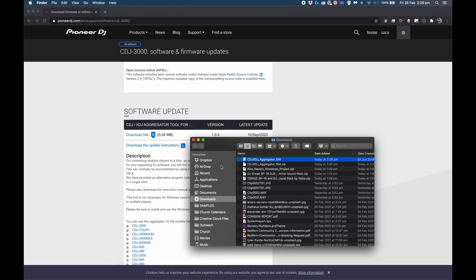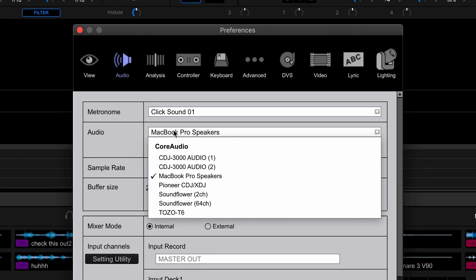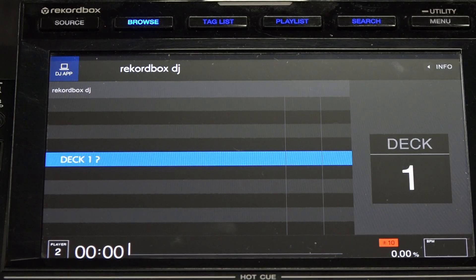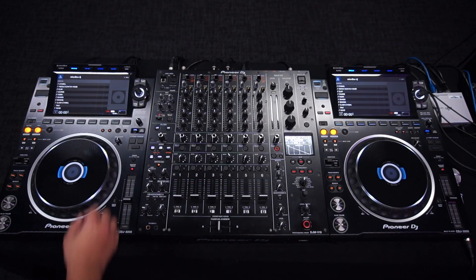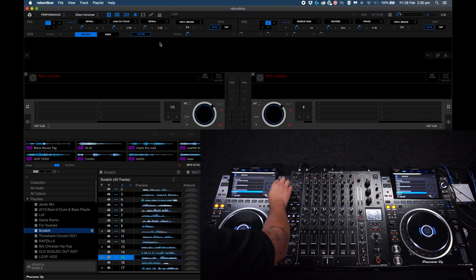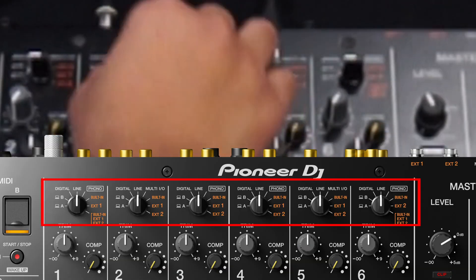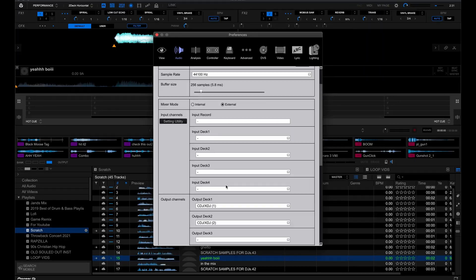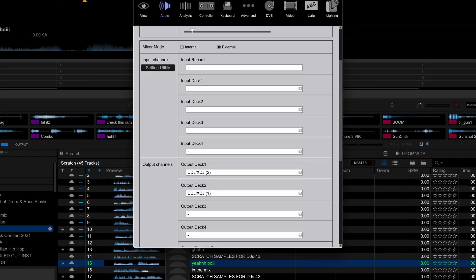Head over to Rekordbox, make sure you're on performance mode, then go to preferences, audio, and select your aggregate device. As you can see it has been discovered, and now you're able to select the deck of each player. As you scroll on your CDJs it will replicate that on each screen and also the Rekordbox screen. Also check that you select the right source on your mixer — I've selected line here. If you still have your channels mixed up, check in the audio preferences that your CDJs are sending the sound to the right channel.